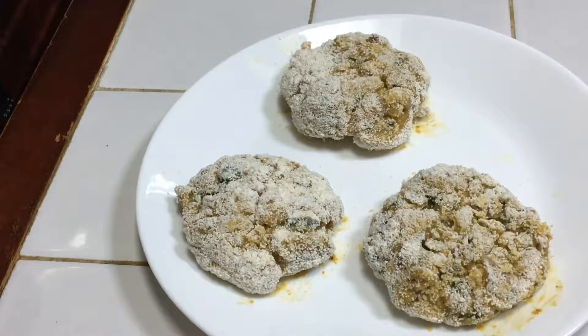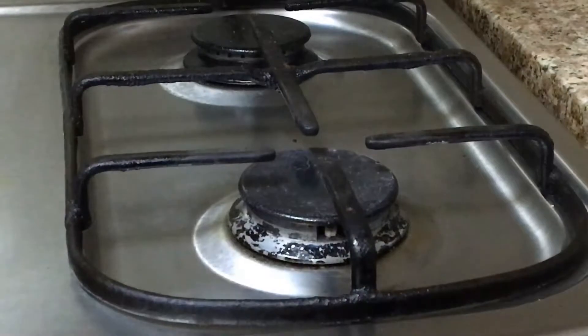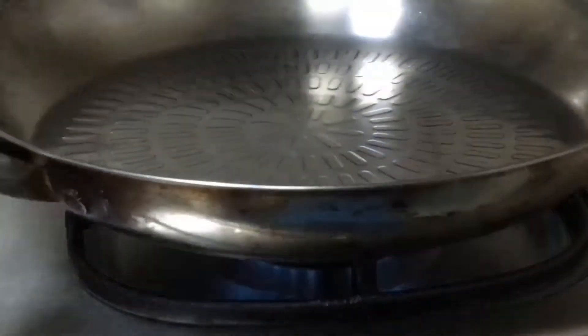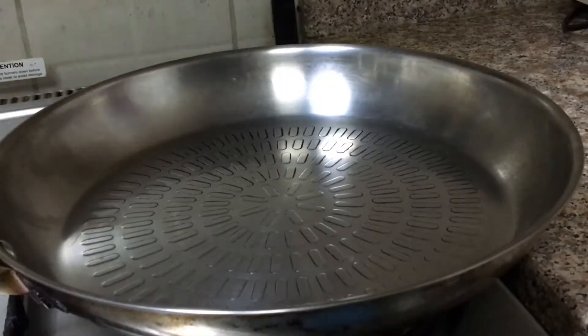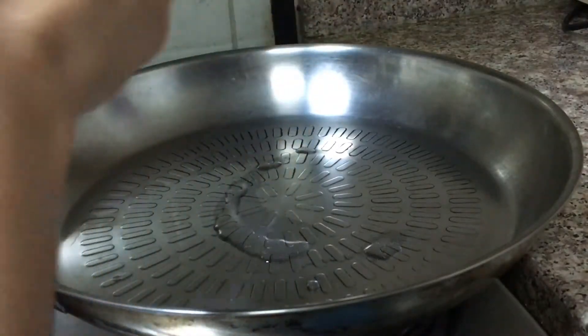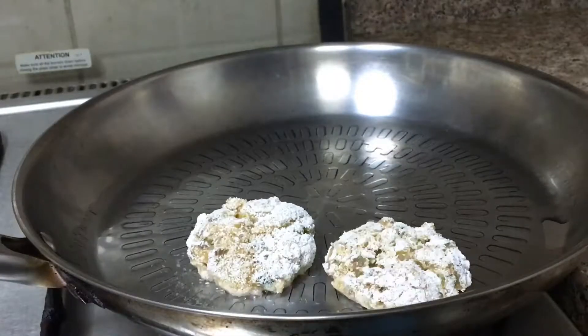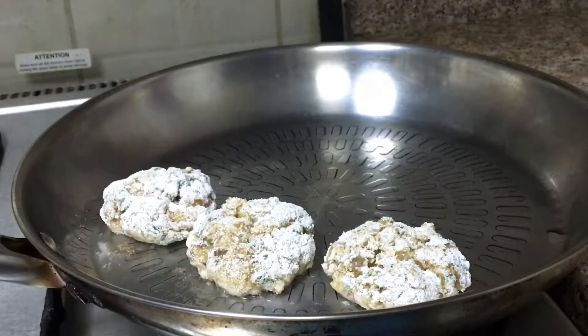Now I will first turn on the gas and place my frying pan on it. I will add a little oil to the frying pan. We are making these cutlets with a shallow fry — we are not deep frying — so we add only a little oil. As soon as the oil is hot, we will arrange all the cutlets in it.